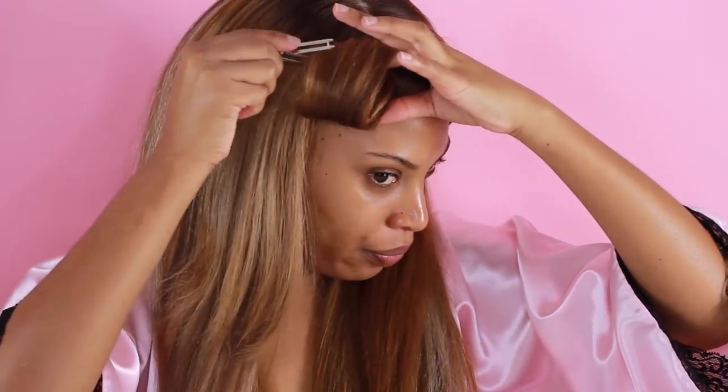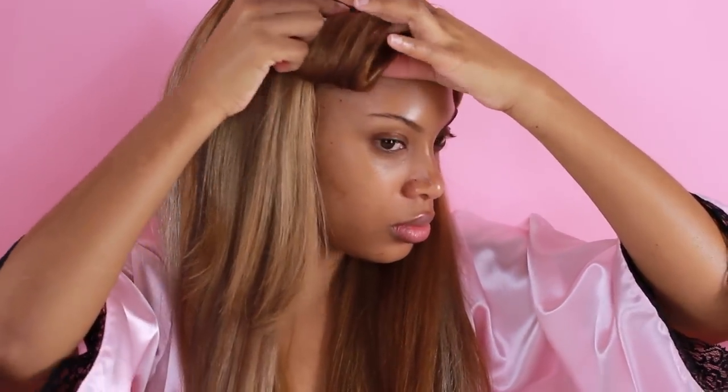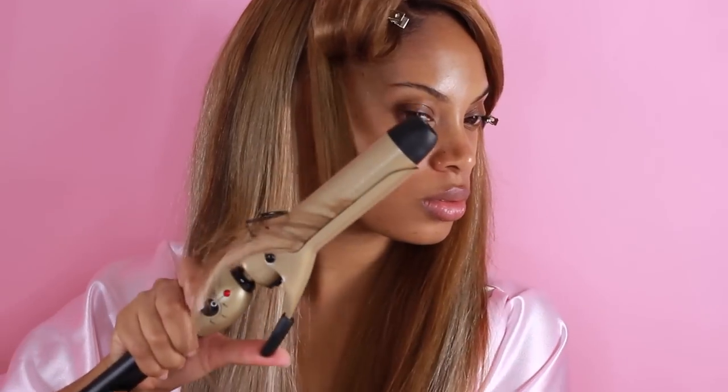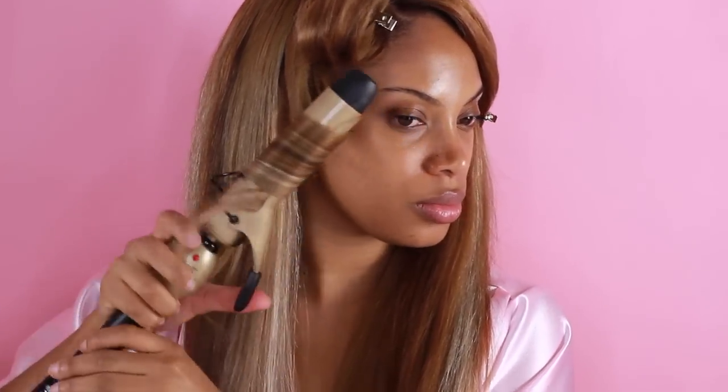I'm just munching on my cookie while my hair curls. To create more volume, I'm going to curl my hair with some curl pins — I just put my finger in between the hair and use the pins to secure it. If you don't have curl pins, you can just use bobby pins. This is very repetitive so I'm going to speed up the video. Some of my hair I'll be curling under and some away from my face.